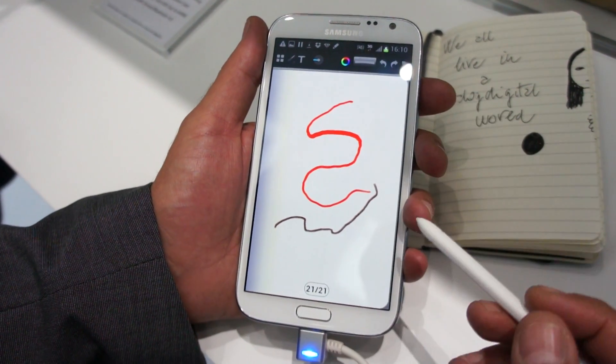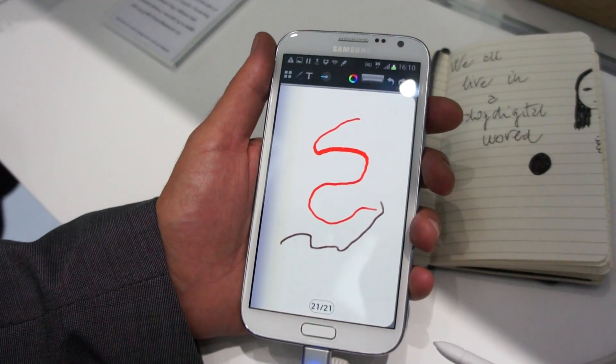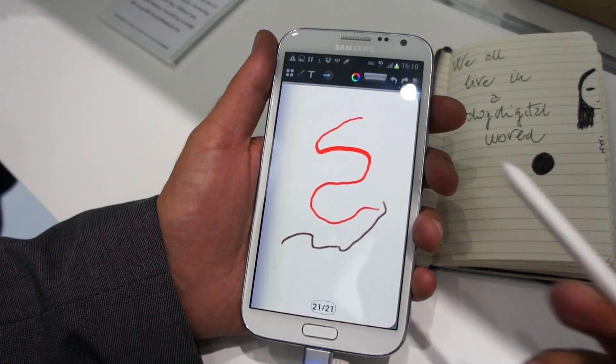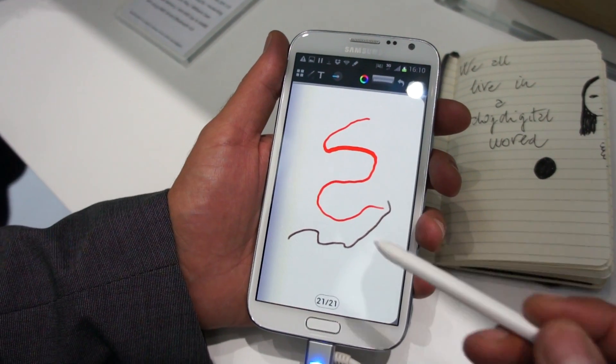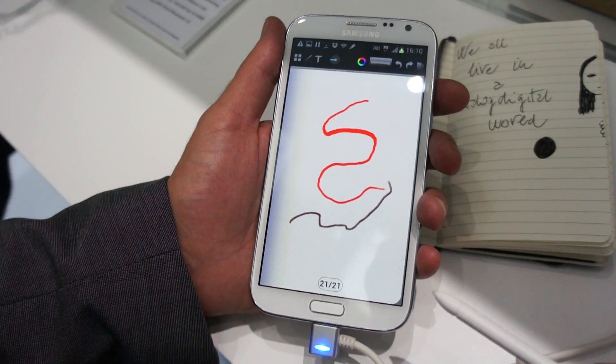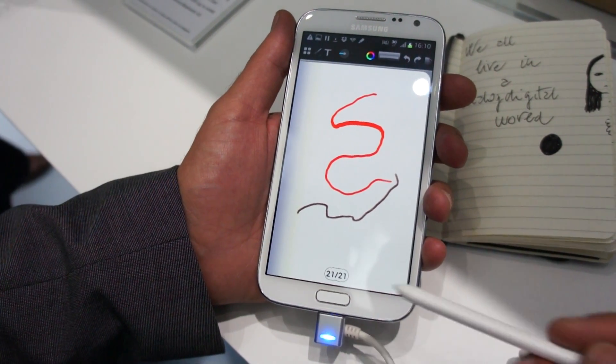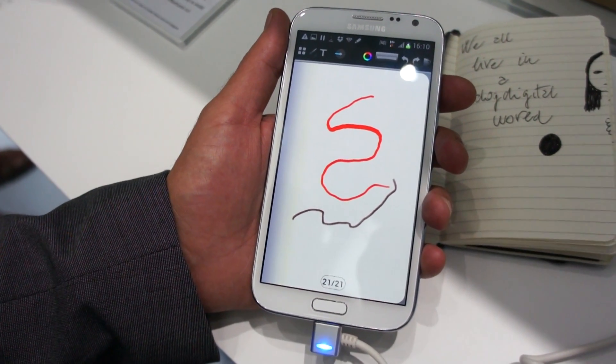In the future you will be able to share, export, import images or import from the camera. And especially you will be able to sync with your Dropbox or your Evernote account. More features obviously are going to come in the final release.